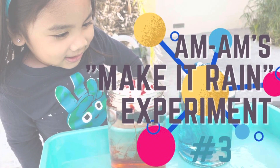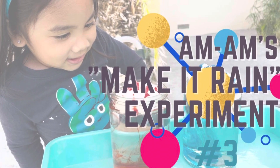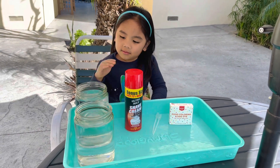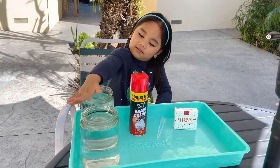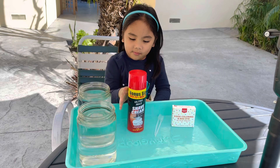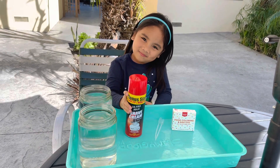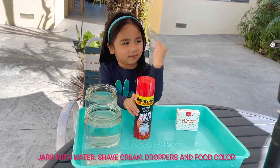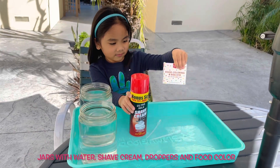Welcome back to my channel guys, let's do the make it rain experiment. Here are the things that we need: two jars with water, shave cream, droppers, and food color.